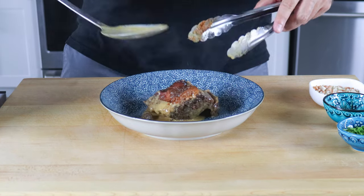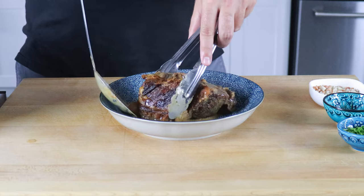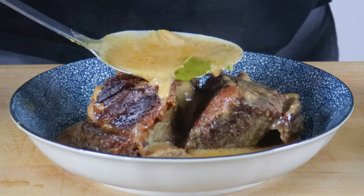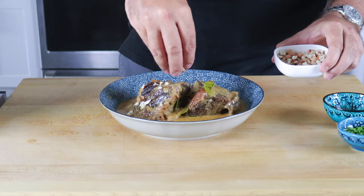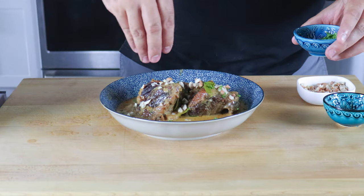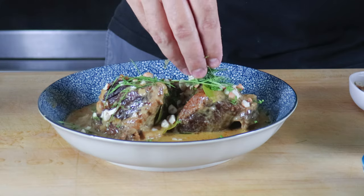Now it's time to serve. For the plating, I took two of the biggest ribs I could find and centered them in a bowl, then drizzled the curry sauce around and on top of the short ribs. I garnished with some chopped peanuts, a sprinkle of parsley, and of course some more of that citrusy kaffir lime leaves.